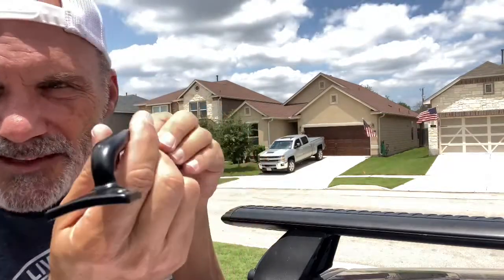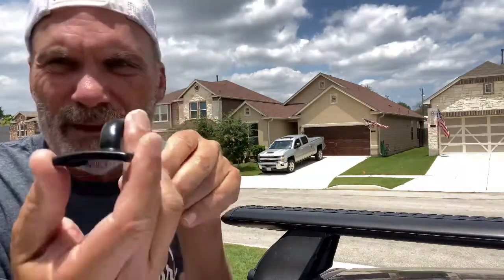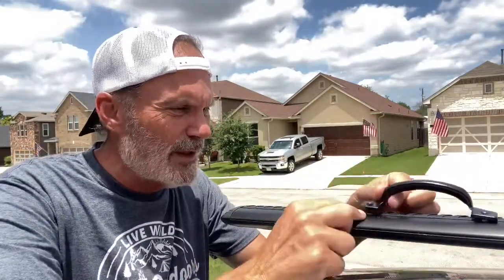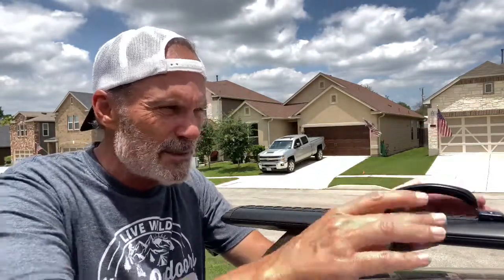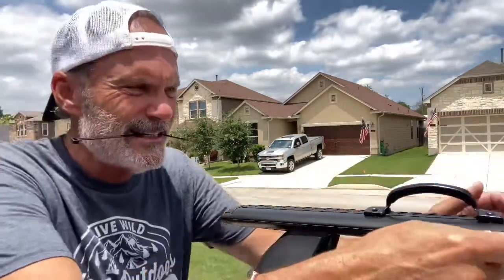I have everything rounded off on here a little bit. It's not perfect and it's not going to be that pretty, but it'll do. What I think I'm going to do now, after playing with it, is get something to go underneath here — maybe some rubber or rubberized tape — just a strip around so I can keep the integrity of the roof rack. Then I'm going to tie this down.